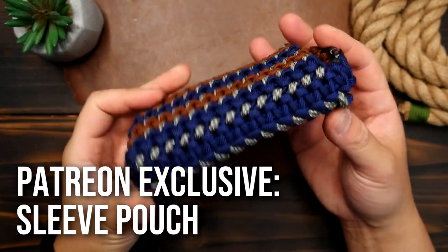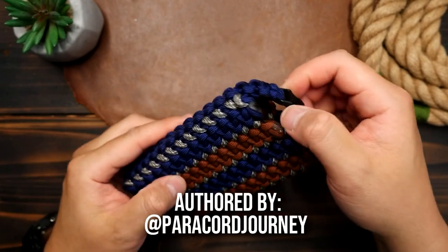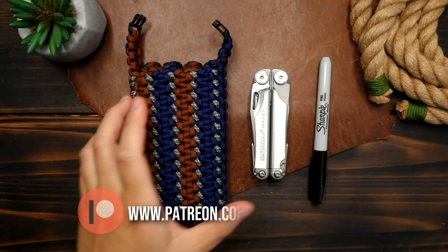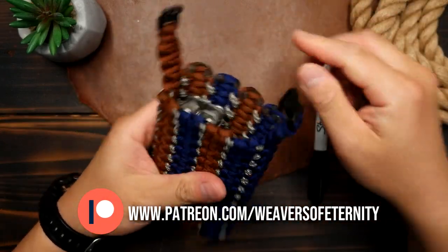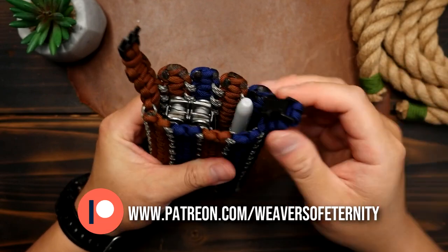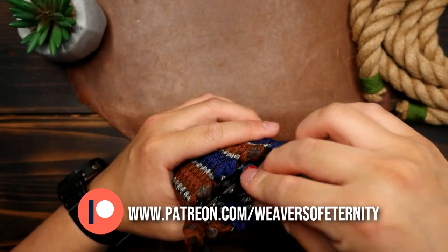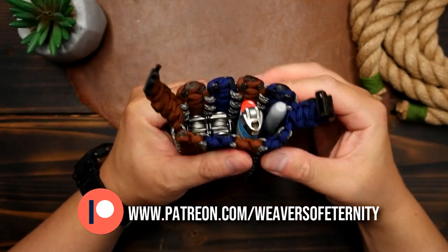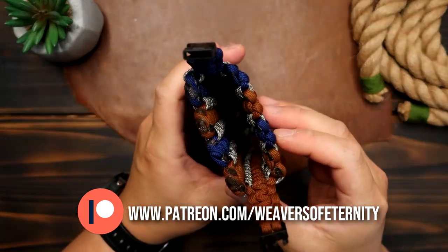We're changing it up a bit this month and we're making this multi-purpose paracord sleeve pouch. It can be used to protect small battery banks or just used as a multi-purpose tool pouch. It has a side release buckle on top to keep the top semi-closed, and this project was a bit experimental as I wasn't exactly sure how it would turn out, but the end result was quite adequate. You can also tailor the dimensions of this project to fit larger objects as well.